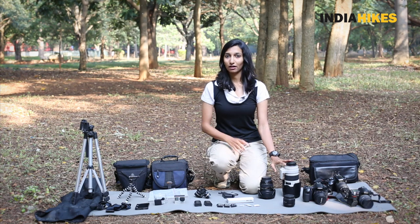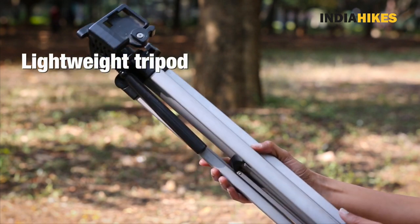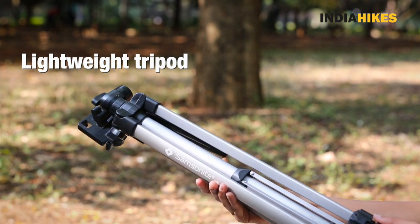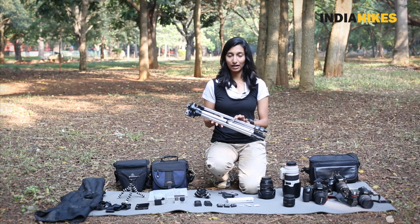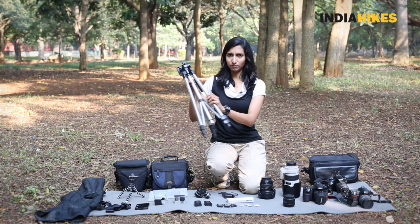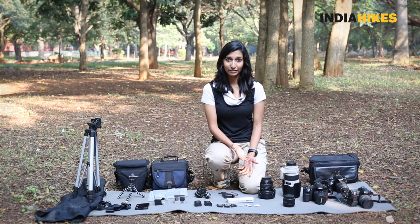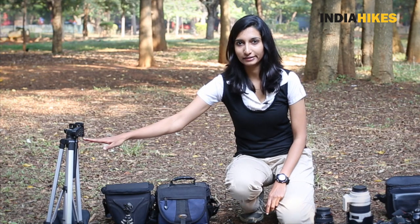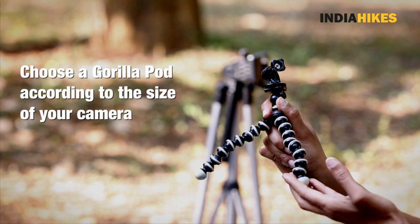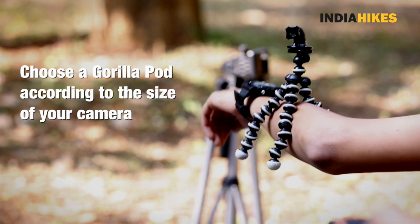After your lenses comes your tripod. Only if you're really professional or very serious about your photography should you take a tripod, because tripods are an added weight. When you pick your tripod make sure it's light. Here's an aluminium tripod — it's very light, around 700 grams. If you want to invest in one, you can take a carbon fiber tripod, which is also very light. If you don't want to carry something as big as this, you can take a gorilla pod. As you can see it's extremely tiny and it latches on to pretty much anything, so you can put your camera on a branch and shoot.